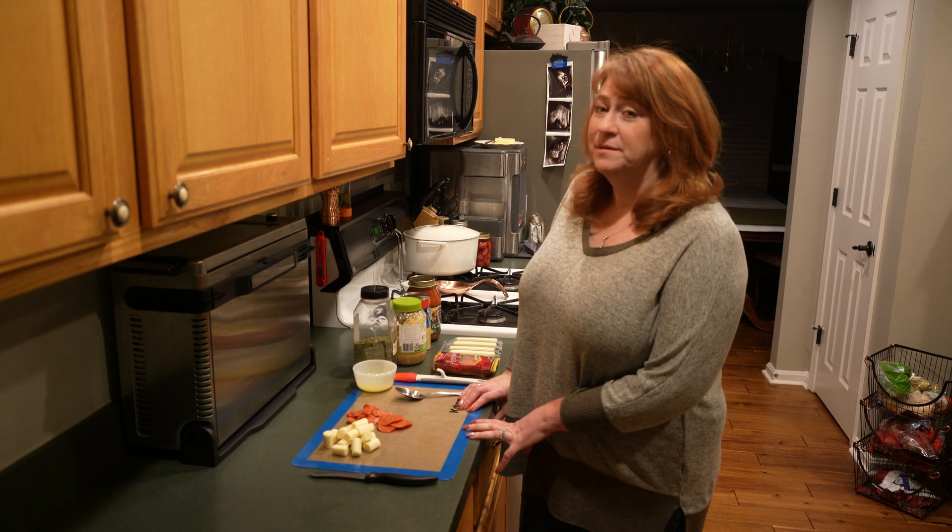Look at how delicious they look! After cooking for nine minutes, we took the pizza bombs out and let them cool for about five minutes, because it's like pizza — if you bite into it too soon it'll burn your mouth. This one has pizza sauce inside and this one does not. Let's see which one we like better — pulling it apart so you guys can see what it looks like inside.